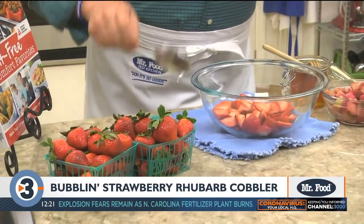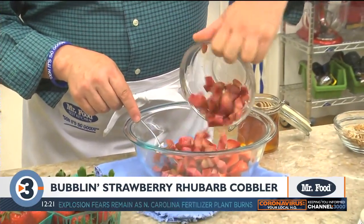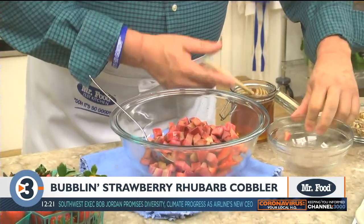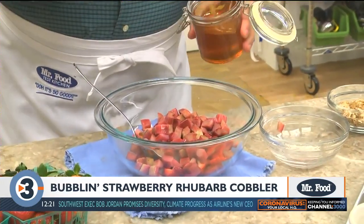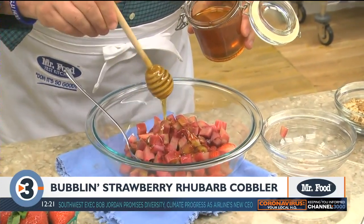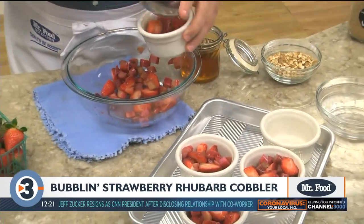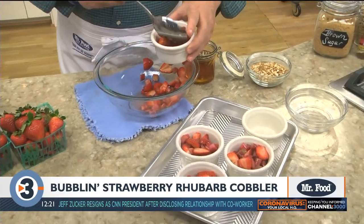We start with some strawberries — right now they're coming from Florida at prices you might expect to find in the summer. We mix them with a good amount of fresh or frozen rhubarb and some honey. We give it a good mix, then spoon it into ramekins or a small baking dish.